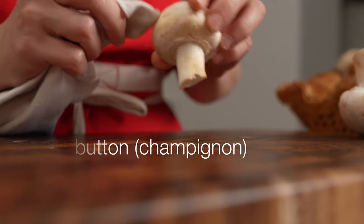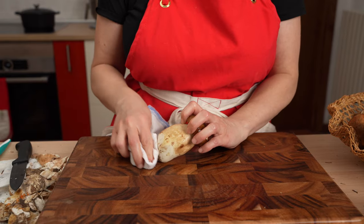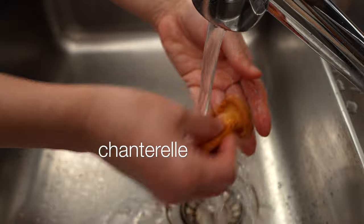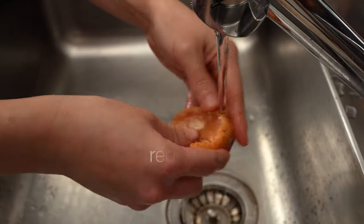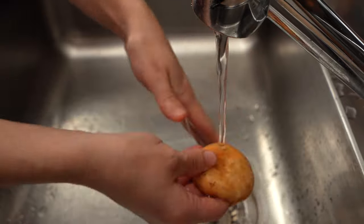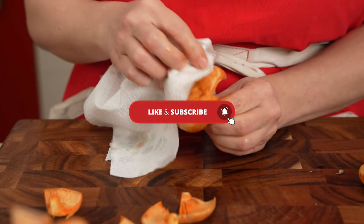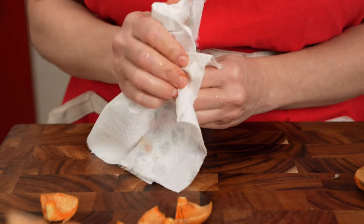Here we are wiping down a button, a porcini, a chanterelle, and a red pine mushroom. Studies have shown mushrooms absorb very little water after a quick rinse, so it's a great way to clean while preserving the flavor and texture of the mushrooms.